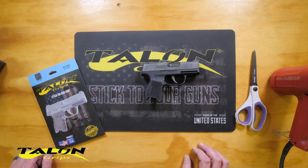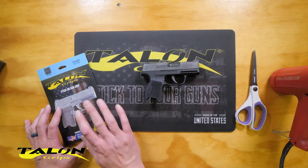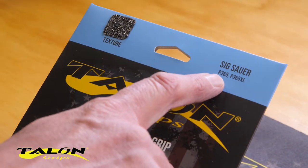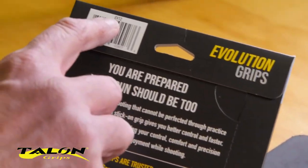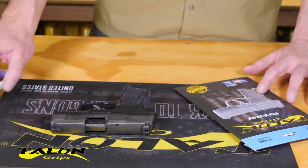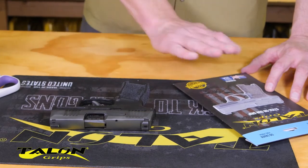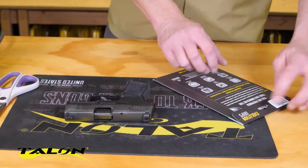Here we've got everything we need to do our installation. We've got our firearm and our grip — this one's for the Sig Sauer P365 or 365XL, that's going to be EV12. We've got our scissors if we need to do any trimming, and our hair dryer or heat gun. Let's go ahead and get started and open this package up.